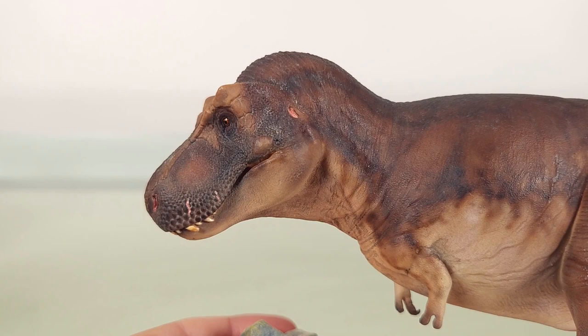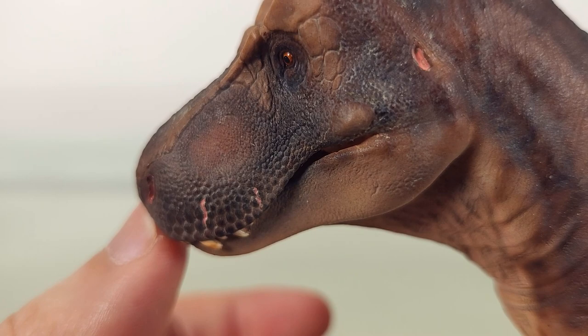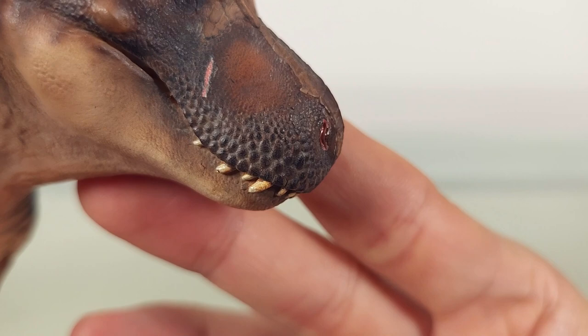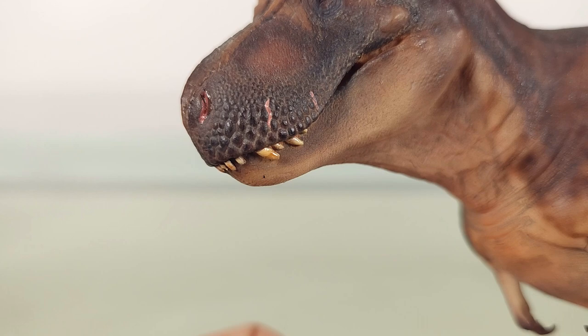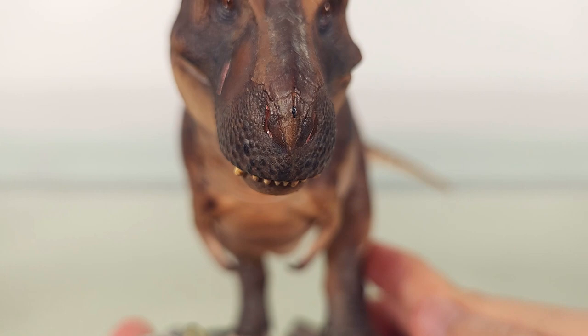Starting with the head — the sculpted detail is superb. You see in the maxillary area very fine scales, and as we head to the edges, larger scales towards the margins of the lips. This T-Rex has taken the mostly-lipped approach; you'll see some protruding teeth, but largely most are covered. I prefer animals captured during the more typical, non-violent moments of life, and here we have that.